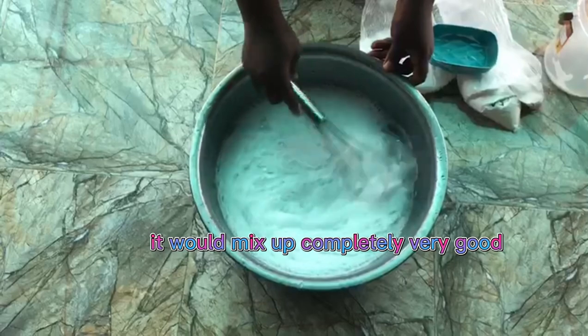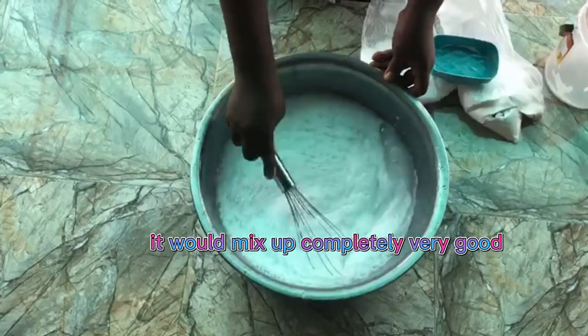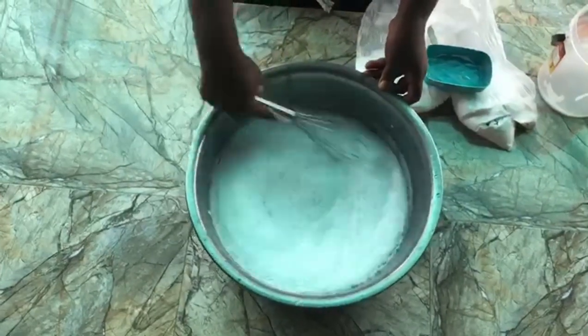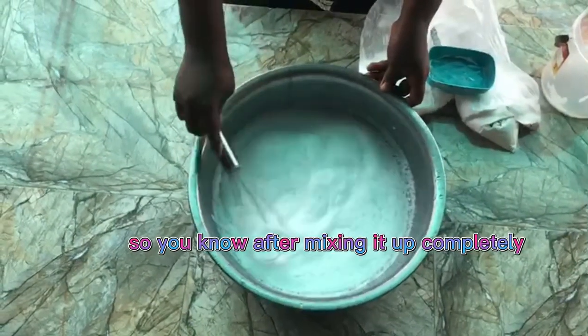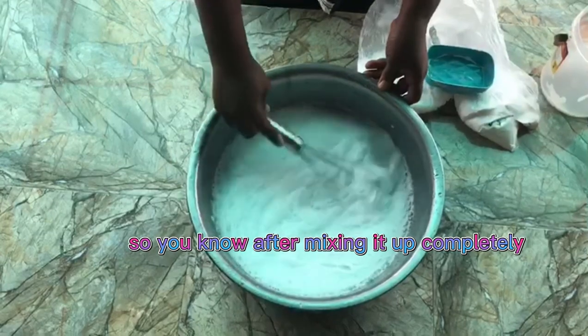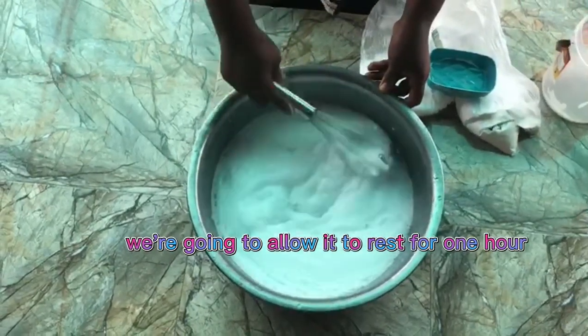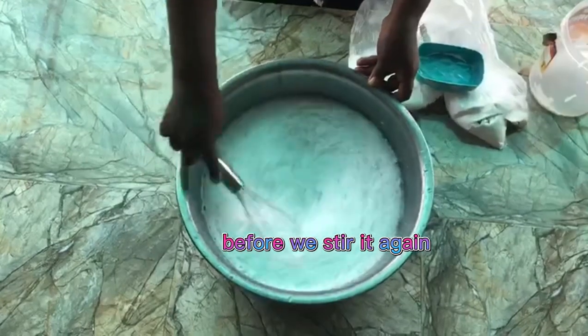Very good, very very good. After mixing it up completely, we are going to allow it to rest for one hour before we stir it again.